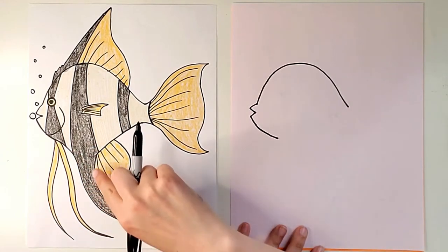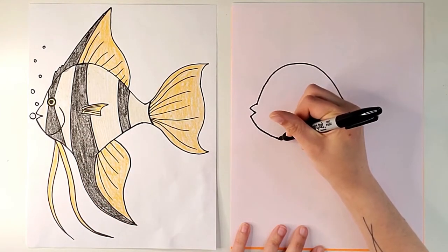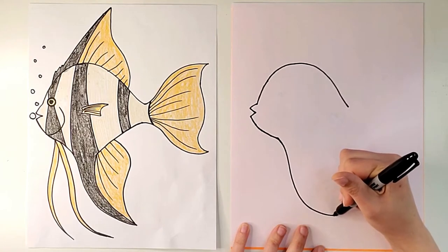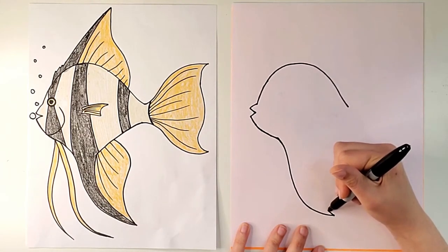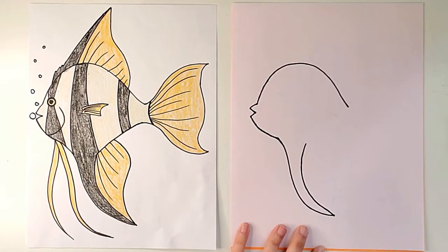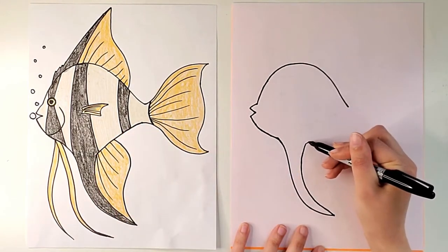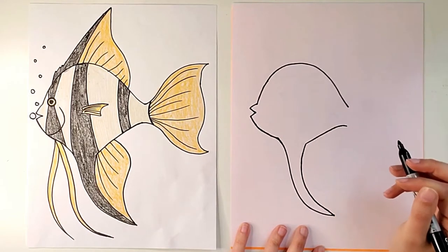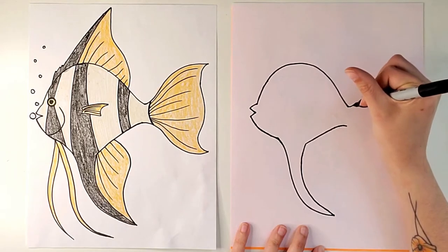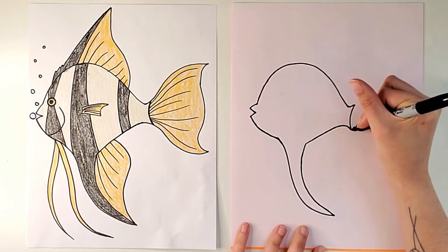Now we're going to draw this big fin on the bottom. We go a little ways over and it curves like that, and then we want to make a point. So we start another line right next to this one and as we go, following along with the line we just made, we let it get a little bit bigger as we get closer. Now draw a line that's kind of a little bit curved but also diagonal for the bottom of the body. Now we have the body kind of drawn, but we've got to do the fins — so let this line curve out and up a little bit, and this one too except going down, and then make a curved line to connect these two together.